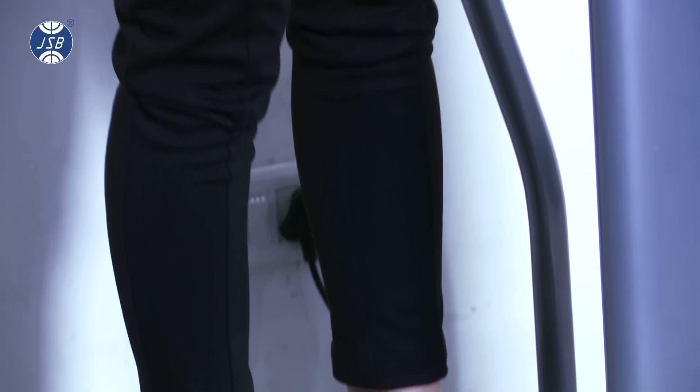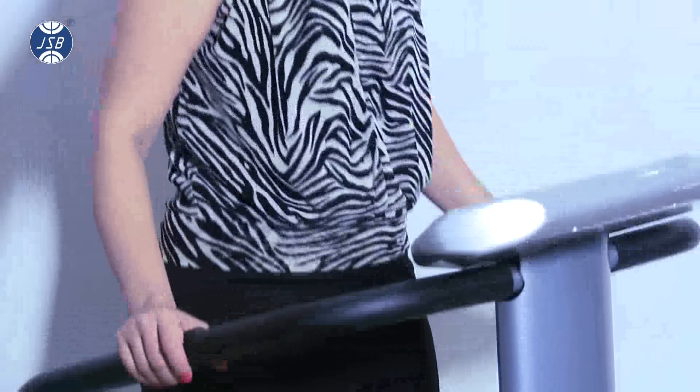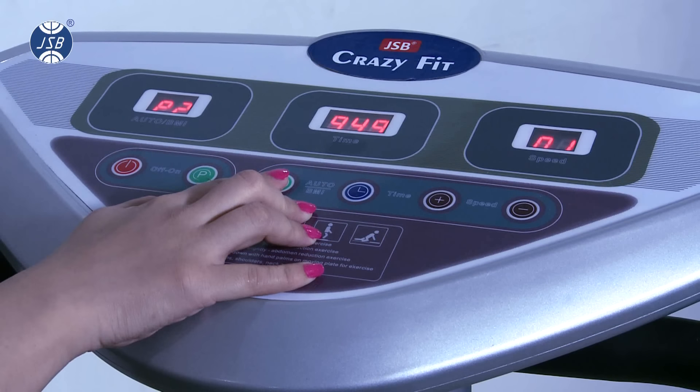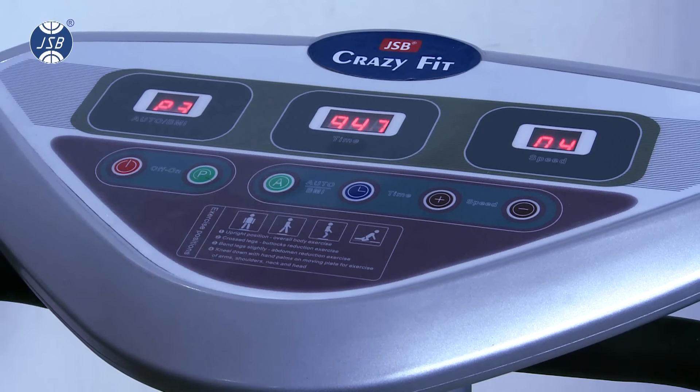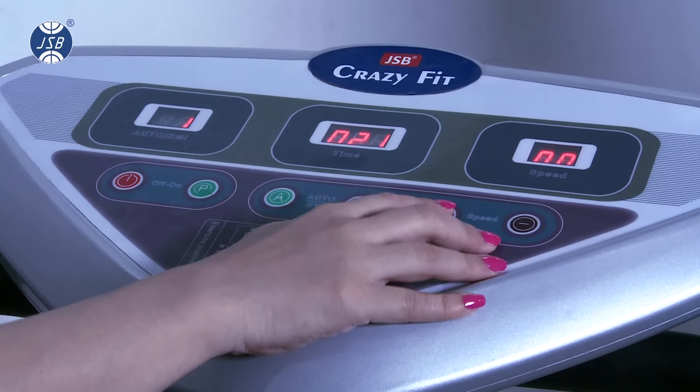Now, if you would like to see your BMI on the LED display, you would need to feed some details about yourself. Press the A button repeatedly. Once it toggles between P1, P2, and P3, the next step is the BMI setting. Select 1 for male and 2 for female — you can switch between the two by pressing plus or minus.